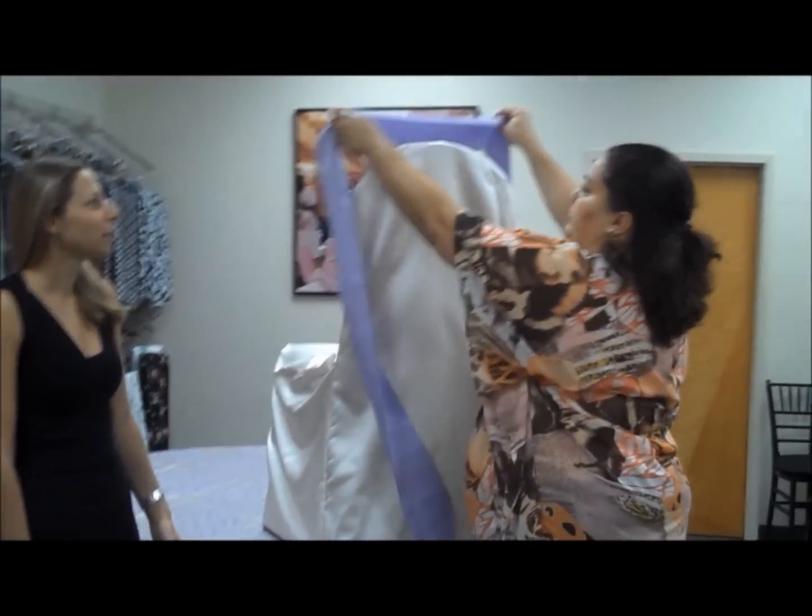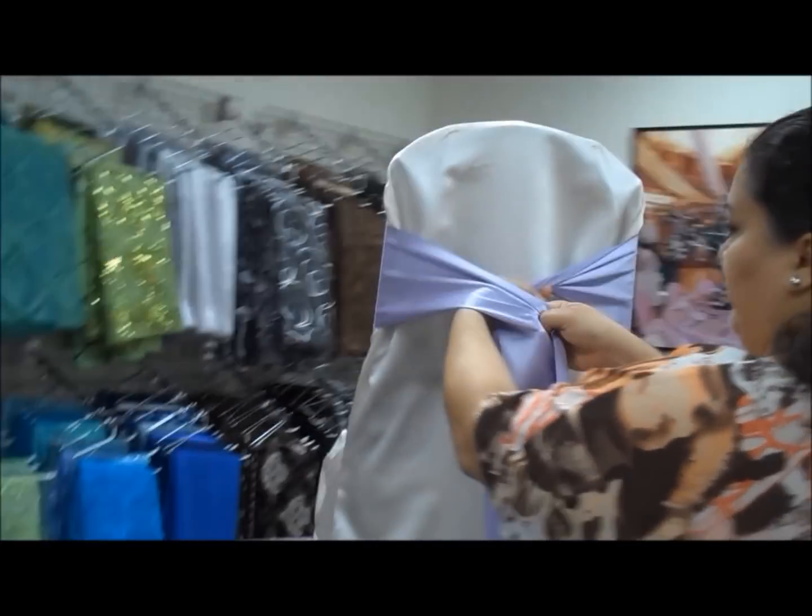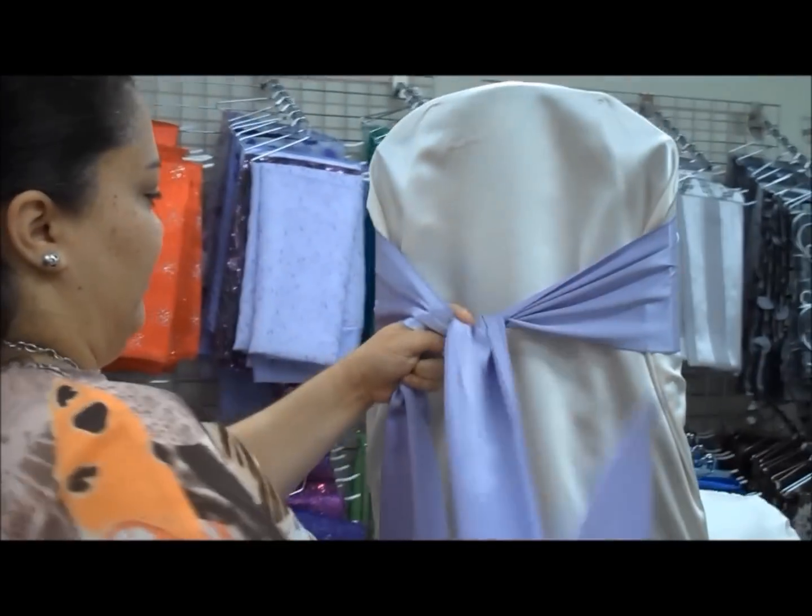Unravel your sash, place it on the back of your chair, pull them together and put the left over the right and pull through.